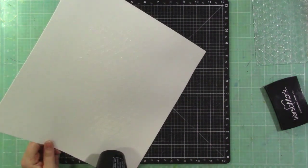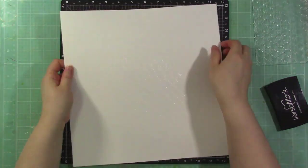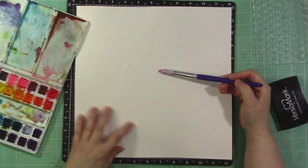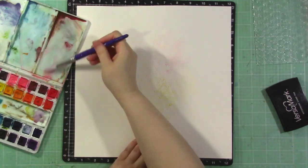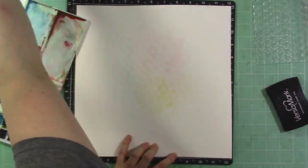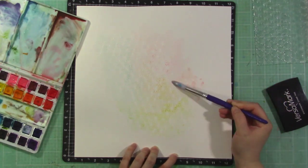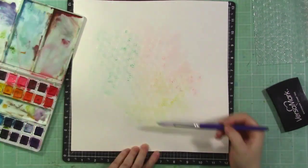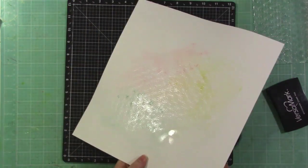This is part of a blog hop with lots of giveaways, so be sure to head over to my blog, linked in the video description. I'm using my Altenew 36-pan watercolor set and doing some light color on the background — a soft pink with some yellow, then a soft aqua blue. It's a very subtle look but you can see the prettiness it adds. Keep in mind watercolor does dry a little bit lighter, so you could definitely go more bold.